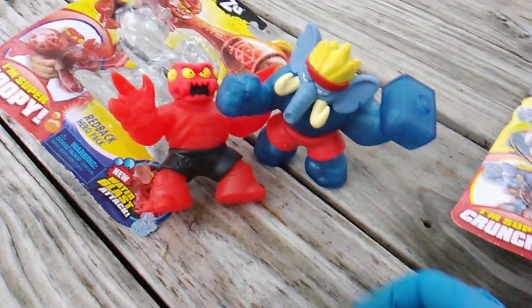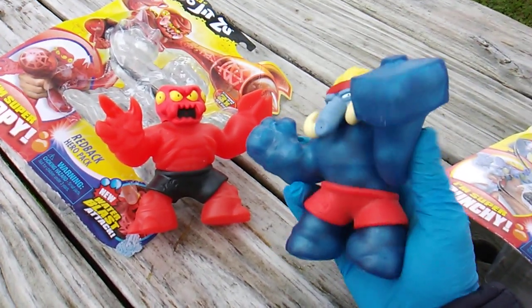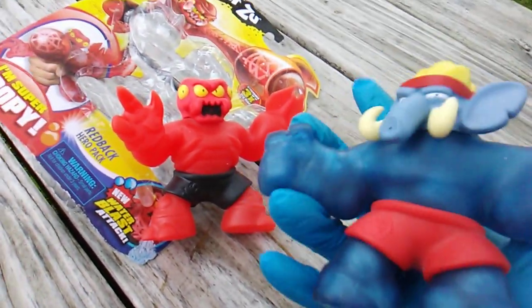I never found the super ultra rare from series one - someone should probably send it to me. All right Red Back, you ready for that super crunchy attack?